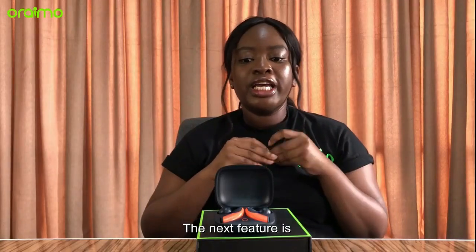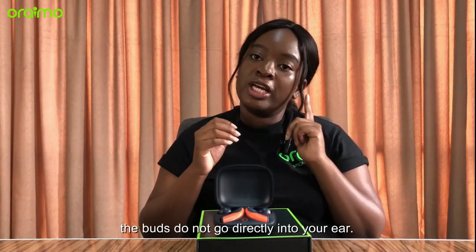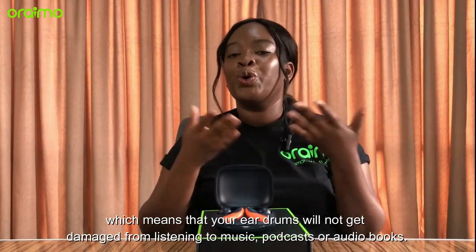The next feature is designed for healthy listening. As mentioned before, the earbuds do not go right into your ear, which means that your eardrums do not get damaged from listening to your music, your podcast, or your audiobook.